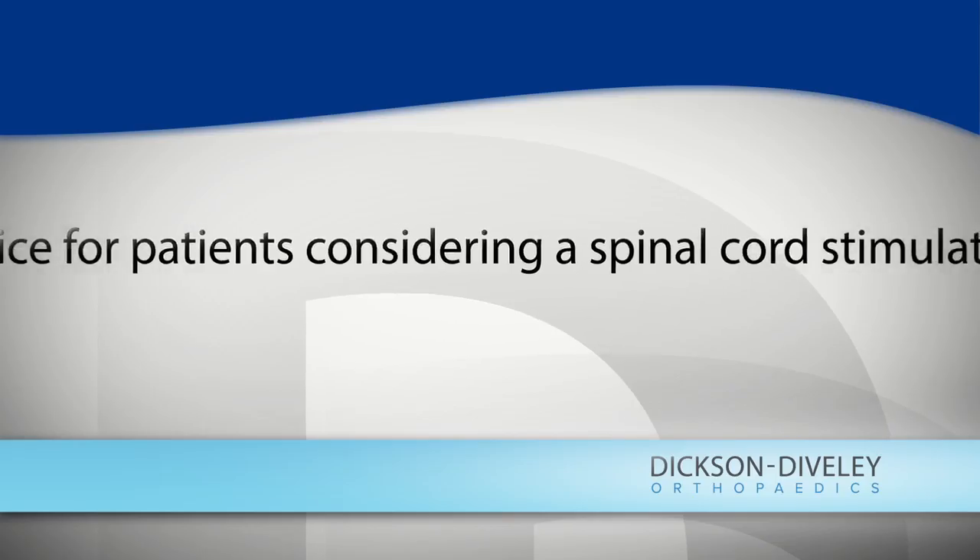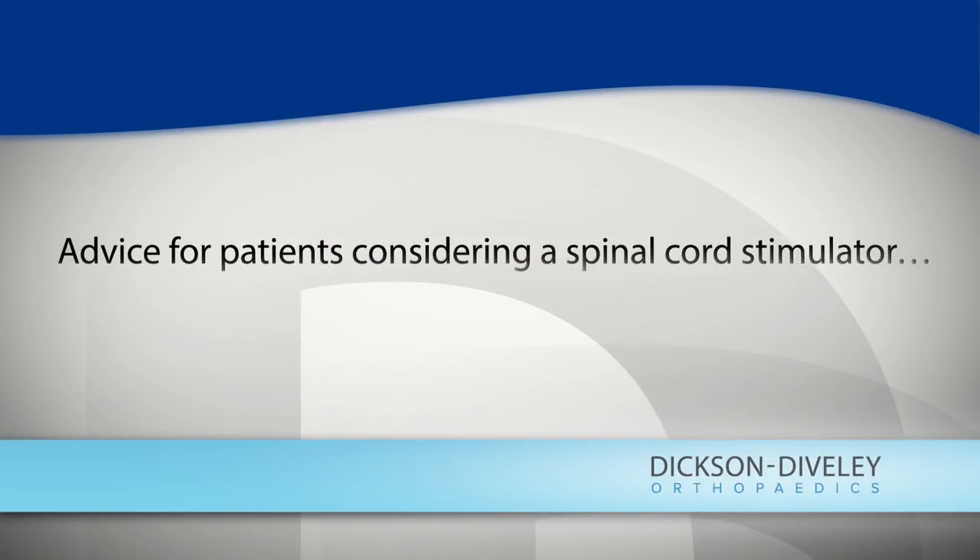You won't feel it under the skin. I'll place that in the pocket we've created in the lower back, connect the wires, close the skin, and send you home. If you're considering a spinal cord stimulator, talk to your physician. This is a procedure that's done more regularly than you would imagine — I put in three or four a month. And you want to make sure someone's done them before. Ask questions.